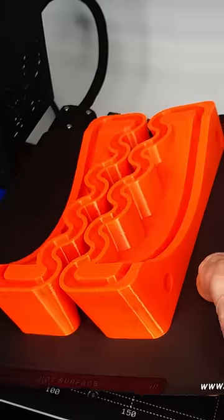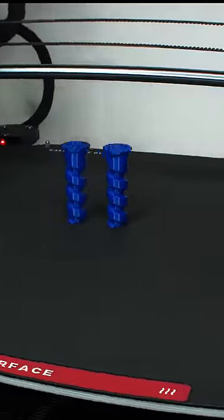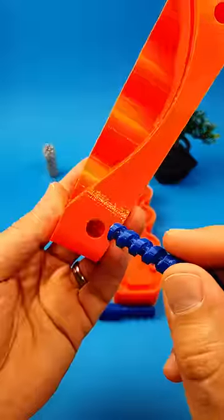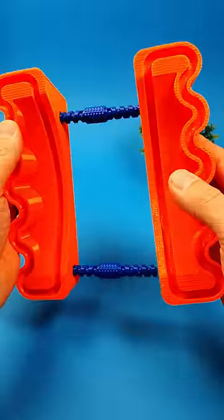Let's see what's happening if you mix a spool holder with a marble machine. Note how small a contact surface was enough to print this part. With the help of the blue screw parts, you can adjust it to your spool size.